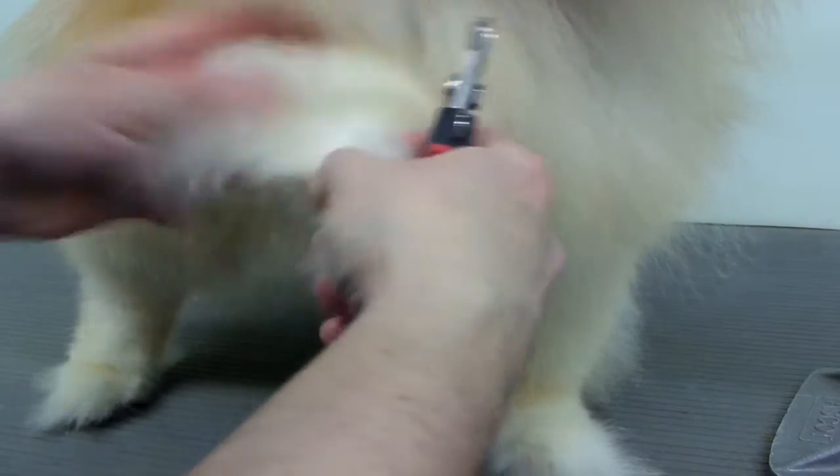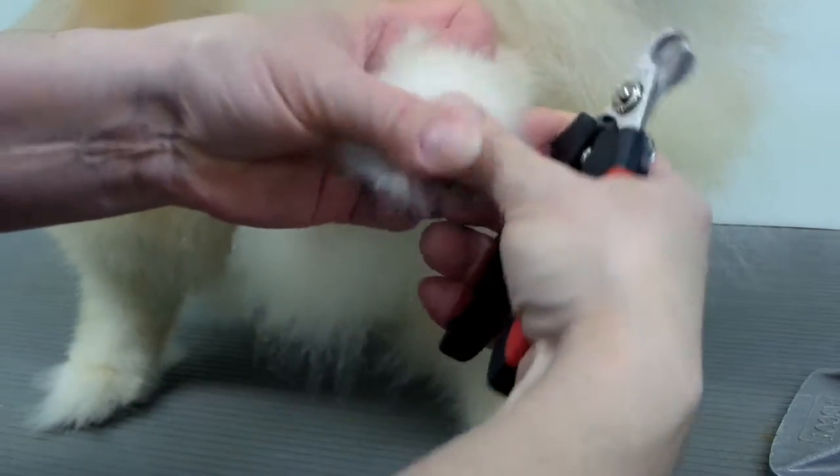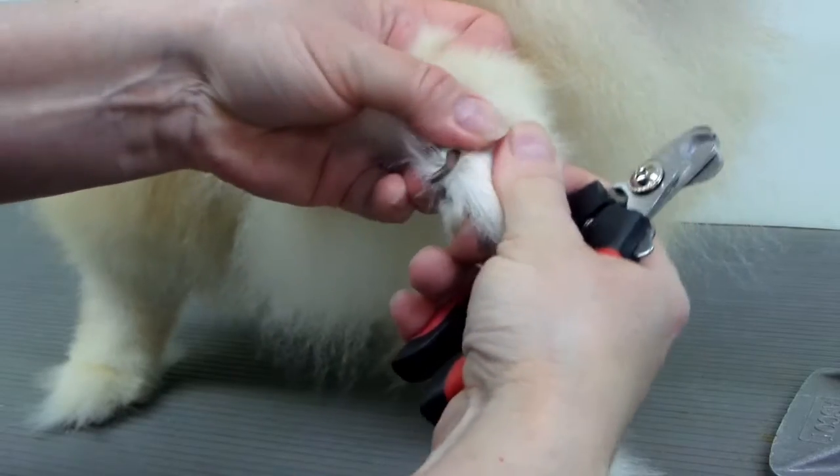So you want to move the hair out of the way. It's pretty simple if the nails are light colored, light brown. Some of them that are darker are a little bit harder.